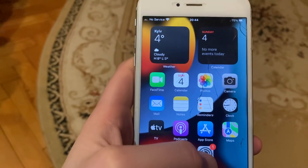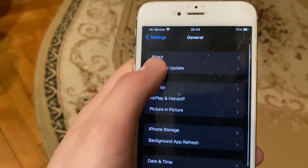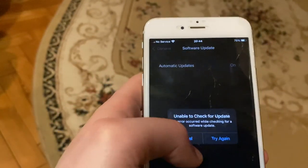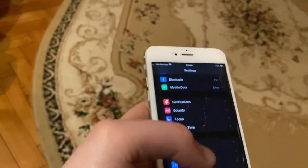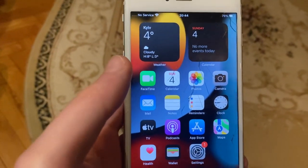The last option you can try is to update your phone. Go to Settings, open General, then open Software Update. If you see a new update available, tap Download and Install, and wait until it successfully installs the latest updates for your iPhone. Thanks for watching, have a nice day, goodbye.